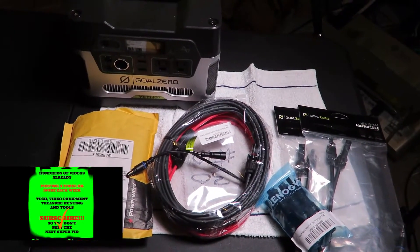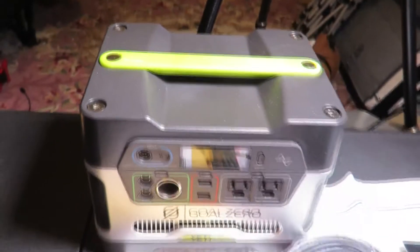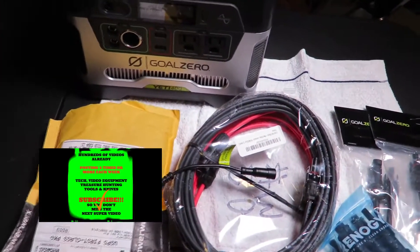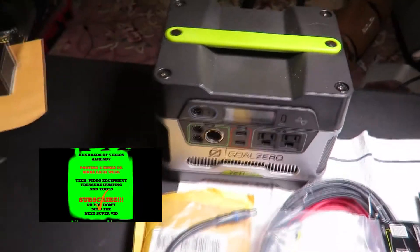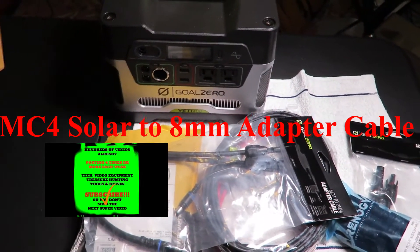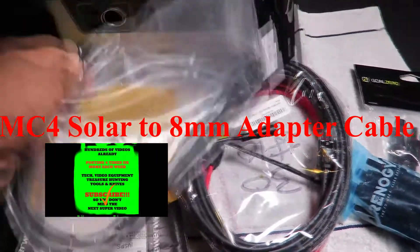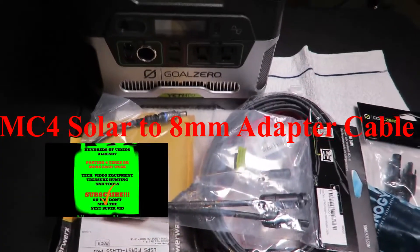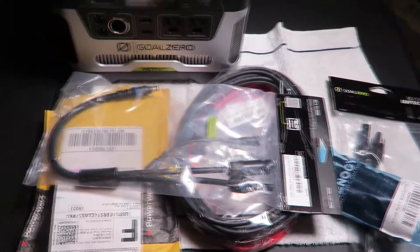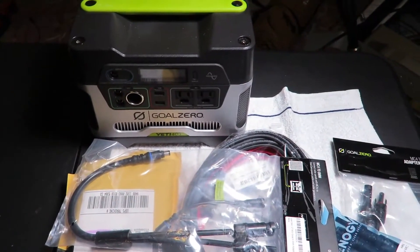Gold Zero has its own type of panels specifically made for this input here, so they are proprietary. Since I'm not going to be using Gold Zero panels, I've had to get some adapters — some from Gold Zero — that allow me to connect the positive and negative from any one of maybe a hundred or two hundred manufacturers. This MC40/M88 adapter is built specifically for the Gold Zero, and I think also for the 1250, allowing me to just plug in a panel.